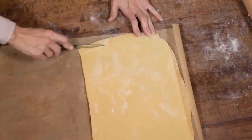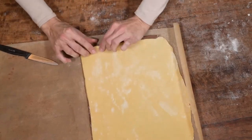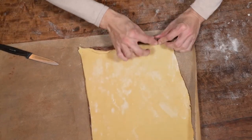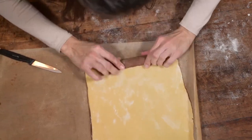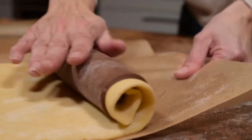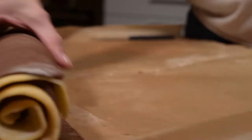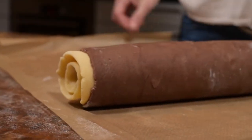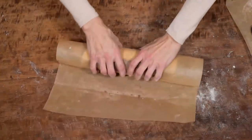Now it's time for the fun part! With your hands start rolling both doughs together until you have a thick log. Make those spirals really tight and try to get as many spirals as possible. Wrap your log in baking paper and refrigerate it for 2 hours again.